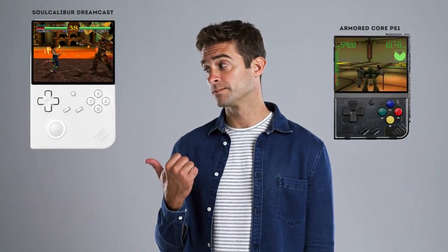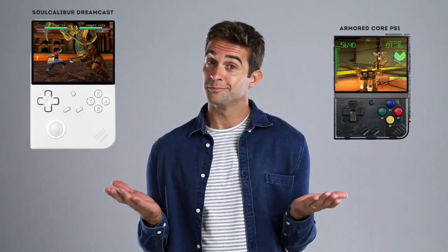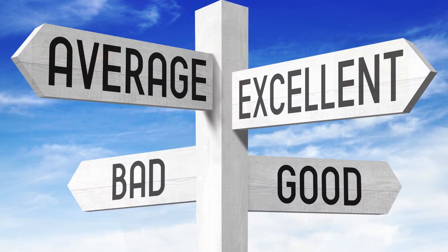Why you may ask? Because I think that especially if you're new to the retro gaming scene, the choice is not always as clear as night and day. And this video is here to help you out with that if that's you. I just love comparing devices and sharing the experience with others, so there's that too.